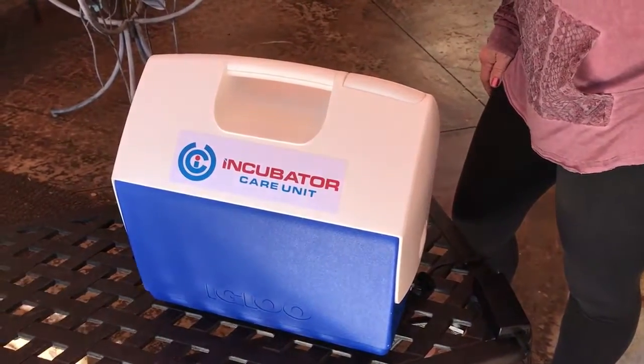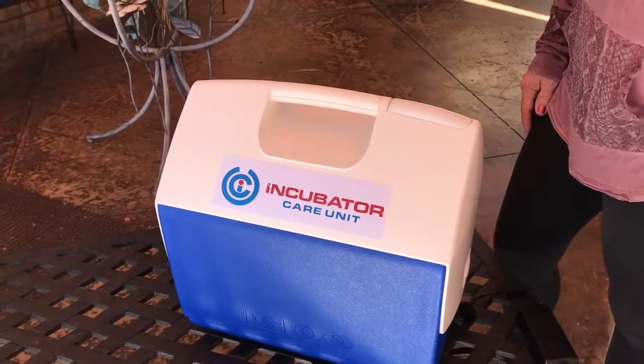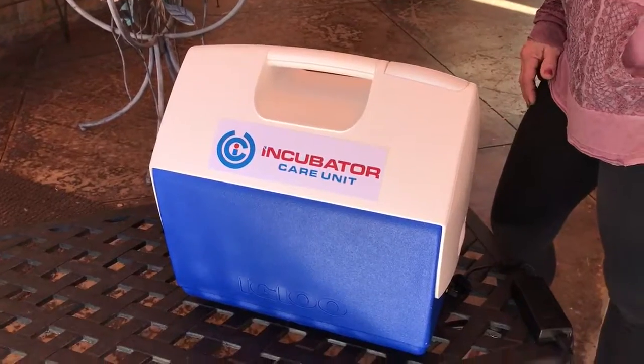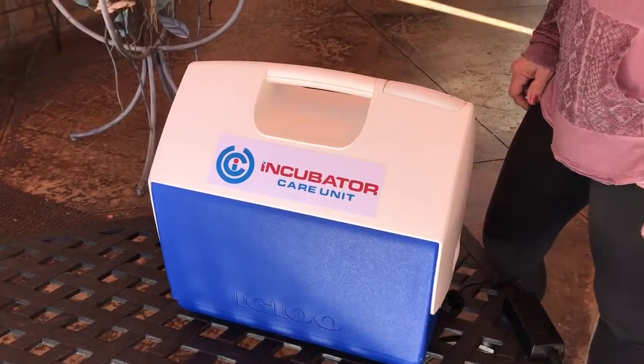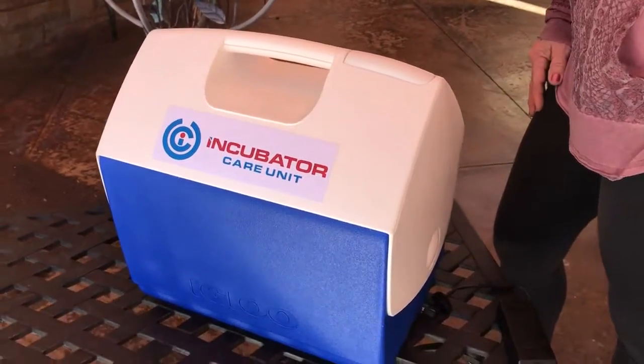I'm going to show you another video on our incubator that can be bought from mybreedersupply.com, home of Shipmate — the only way to ship semen across the country and around the world. This is a portable incubator.